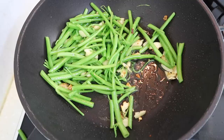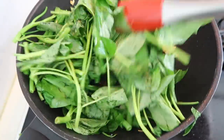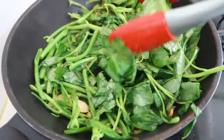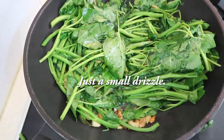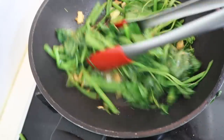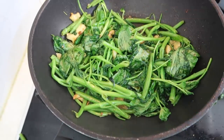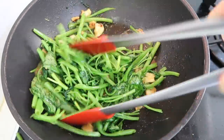Now we're going to add in the leaves and our sauce — get that in there. These guys are going to start wilting. Add a top-up of water. Good — 10 to 20 seconds and that is it. A little bit of sauce at the bottom. We're done — let's plate this up!